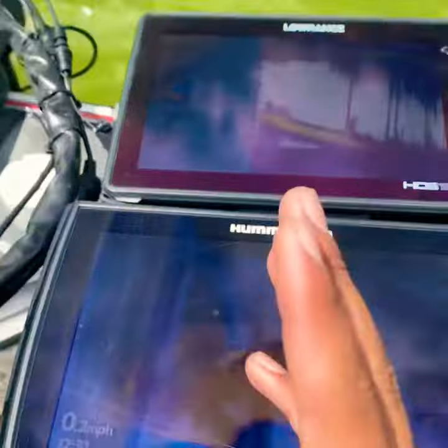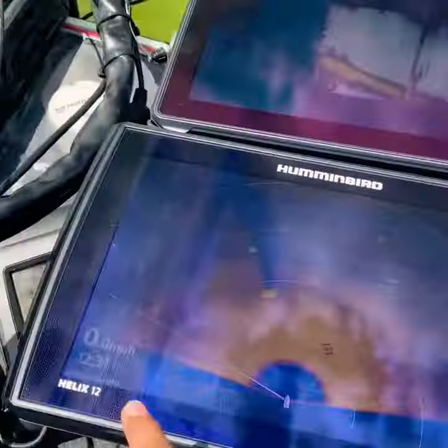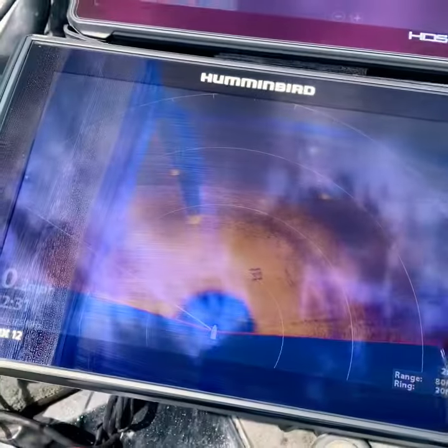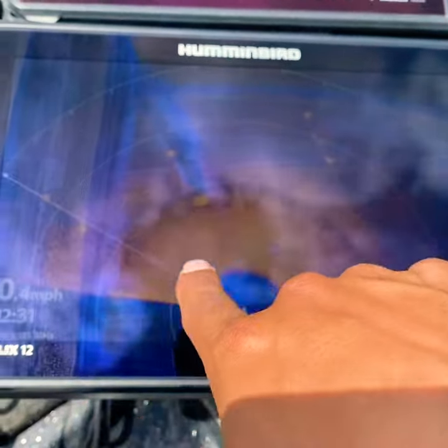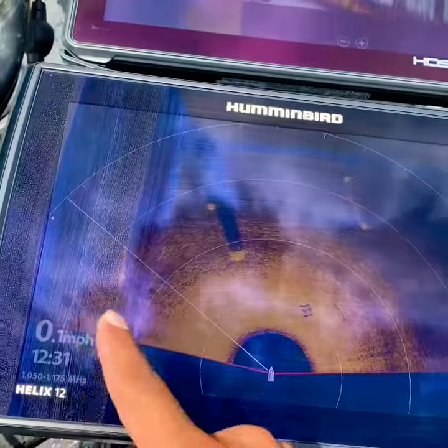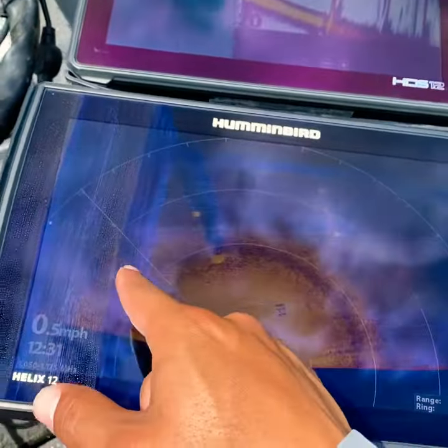So I'm fishing a bridge right here — you can see the bridge pilings as we go, and you can see them out here on the Mega 360. There's one, there's two, there's six, whatever. This is an old image right here on this side. The mega is showing an old image, and this part on the left hand side of the line is going to be the freshest image.